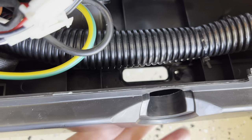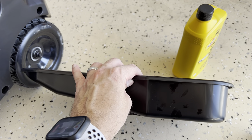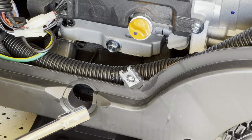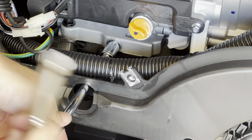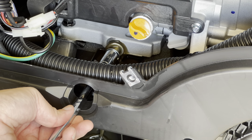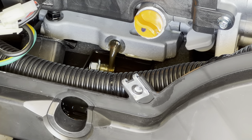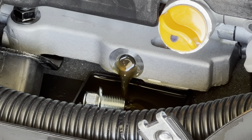Here is where the oil is going to drain. I'm using a low-profile pan that I found on Amazon — I'll leave a link in the description below. It fits perfectly, very low profile. I'm using a half-inch wrench socket. Then you let it drain.